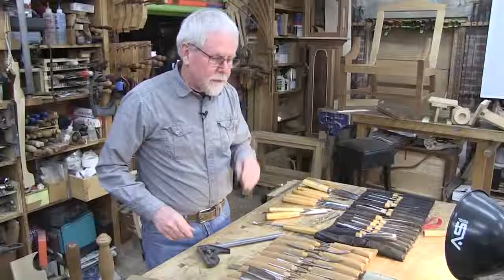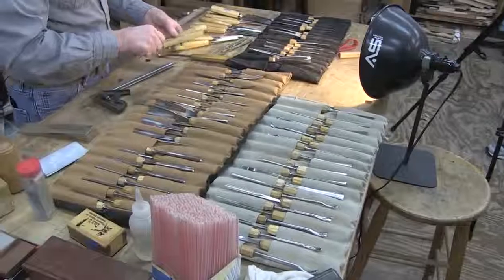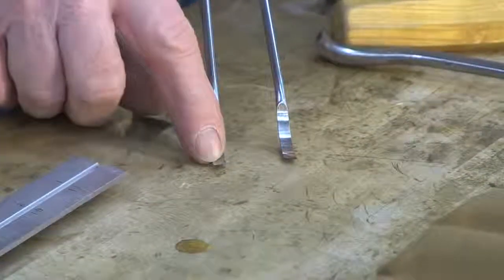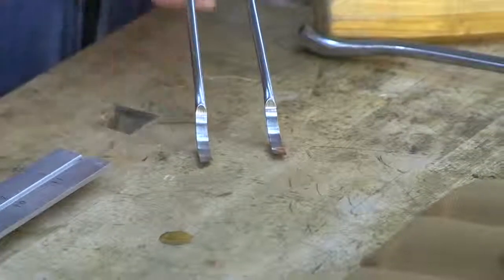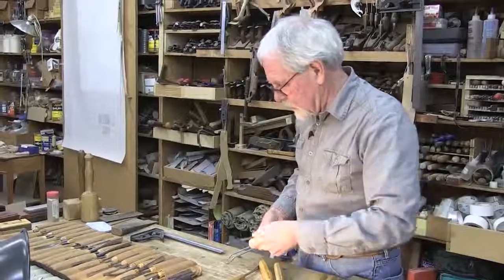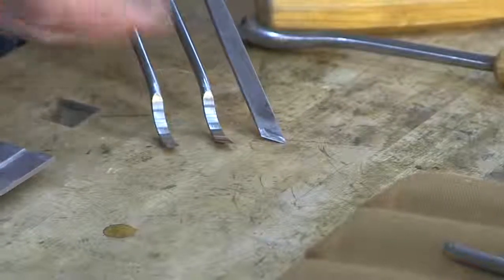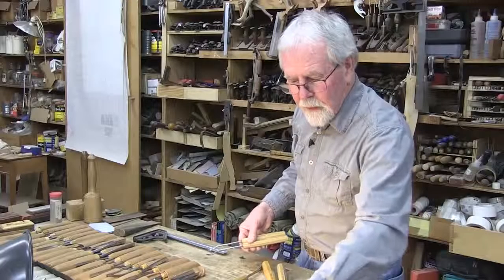A couple of other tools we have here are spoon skews, which are an interesting tool. We have a left and a right spoon skew — it's a spoon with an angle on the end. A skew chisel has the same angle involved, but the spoon shape lets you reach down into deep places when you're doing really deep carving.